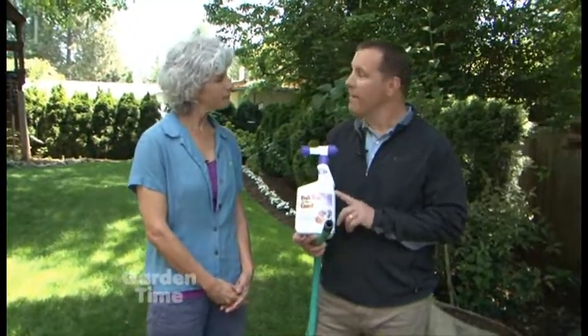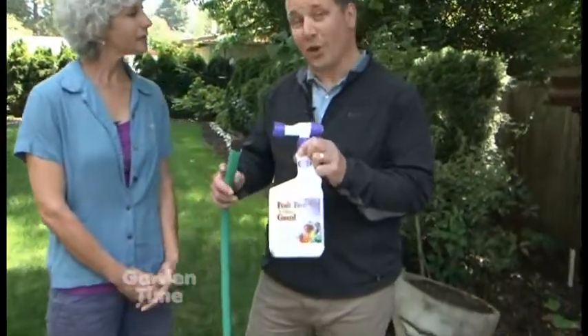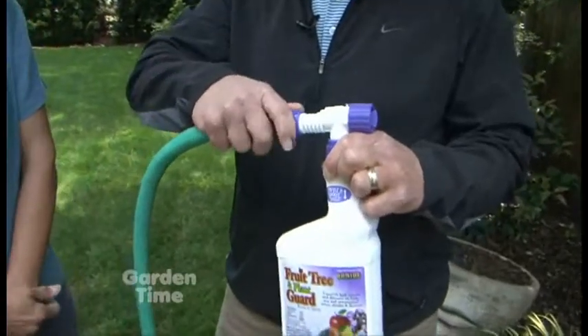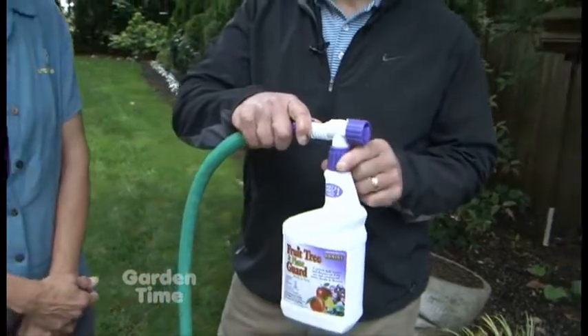This can really help, and it's pretty easy to apply, isn't it? It's very easy to apply. The product I have in my hand is what we call a ready-to-spray or hose-and-go. We simply connect the garden hose, turn it on at the hose bib, and there's an on/off switch and you're off and running.